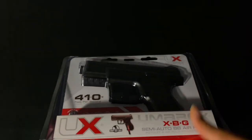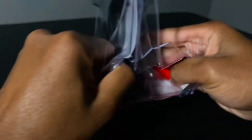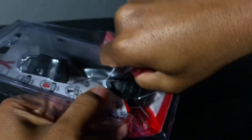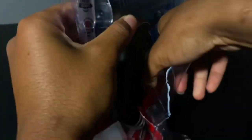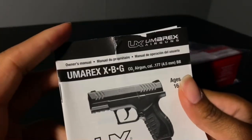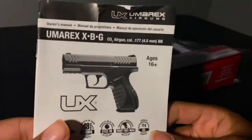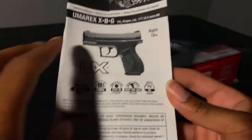So now I'm gonna unbox it and do a little shooting test. All right, I'm about to unbox this — gotta rip this open. I think this is just an instruction manual. It says 16 and up, which is funny because one of the plastic little BB guns I bought said 18 plus, but this one is an air pistol and it's 16 plus.